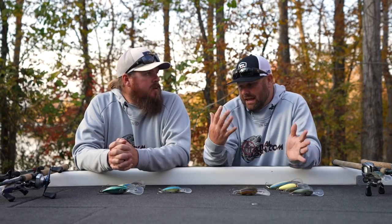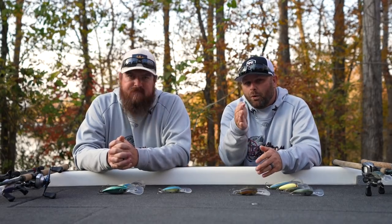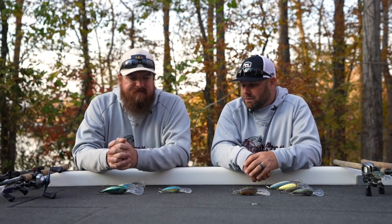First thing you've got to understand is not every crankbait is created equal. They all have different actions. It could be as easy as tying one on, going out, casting and retrieving — that works. But going down that rabbit hole and understanding wobbles and actions really does come into play. So let's start with cold water.